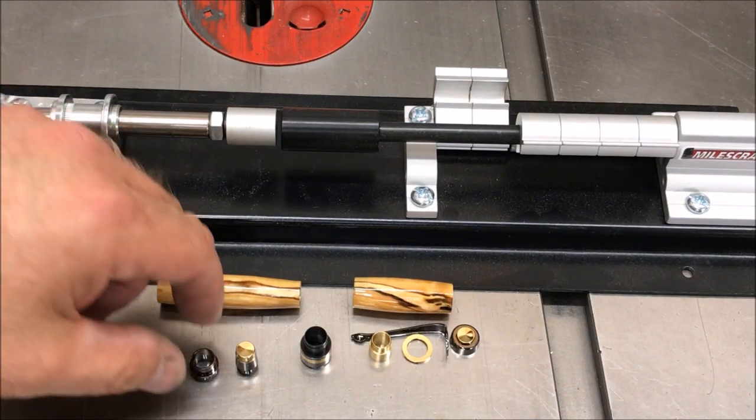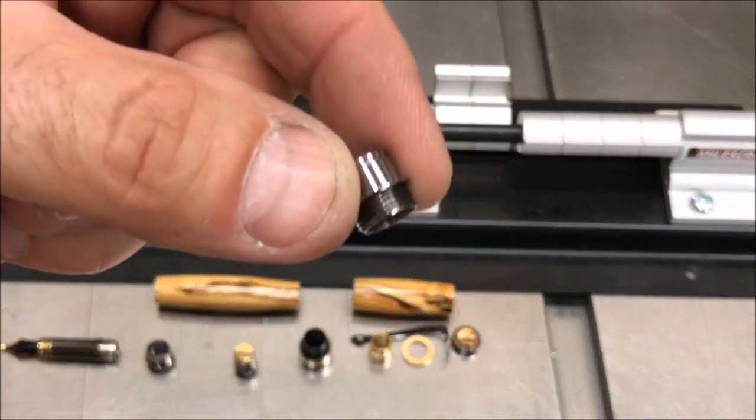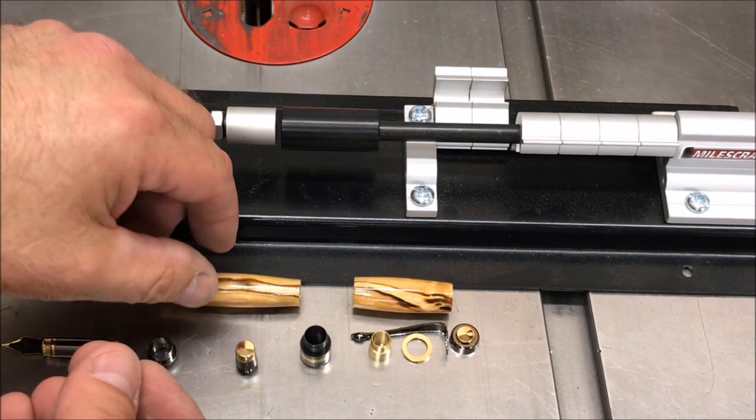We're ready to assemble our pen, and we'll start by pressing one of these threaded couplers into each end of the front blank.